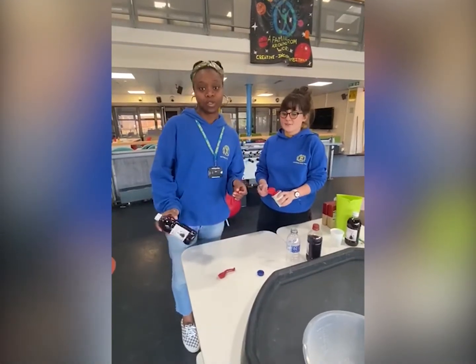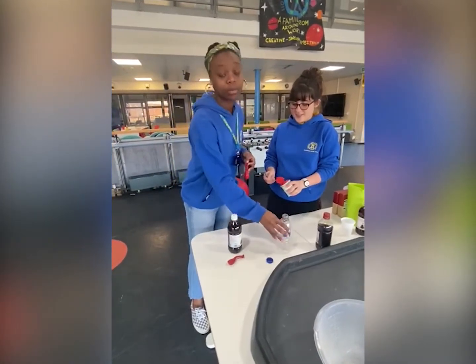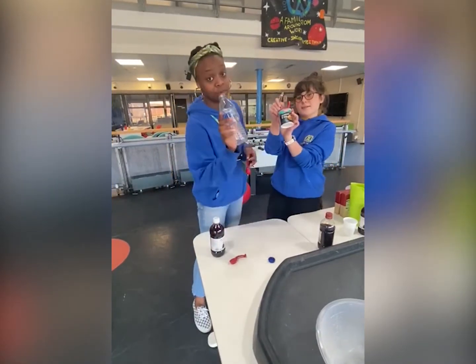Hi guys, if you're bored at home try and do some little experiments. So we're gonna make this one today. We need vinegar, an empty water bottle,